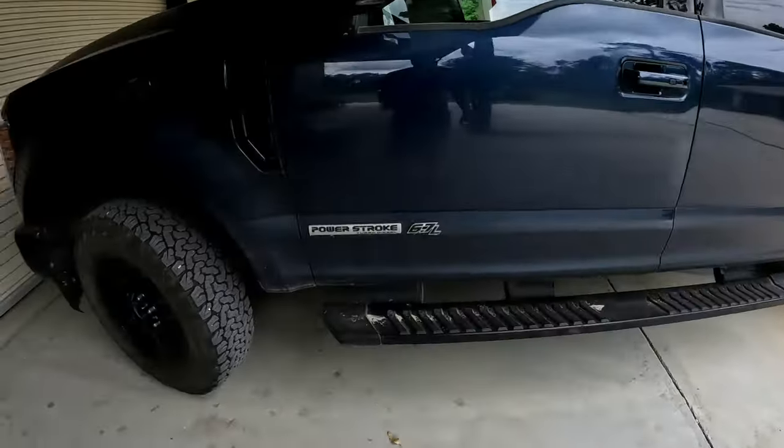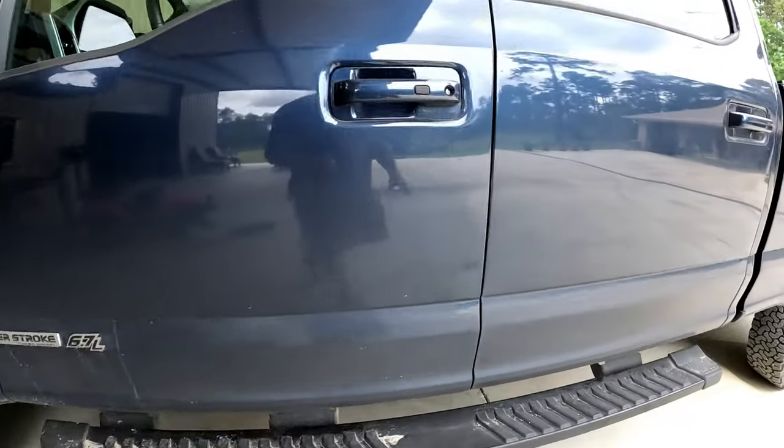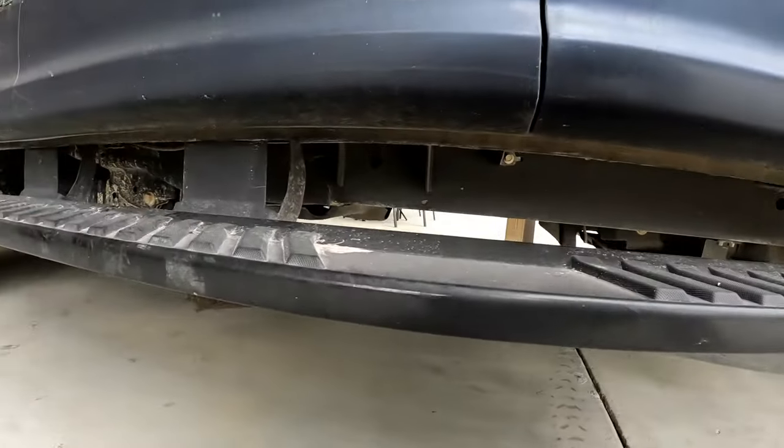Welcome back to the Schmitty 750 YouTube channel. Today we're just going to do a quick video on how to drain the water from your water fuel separator on an F-250 diesel. This one is a 2019.